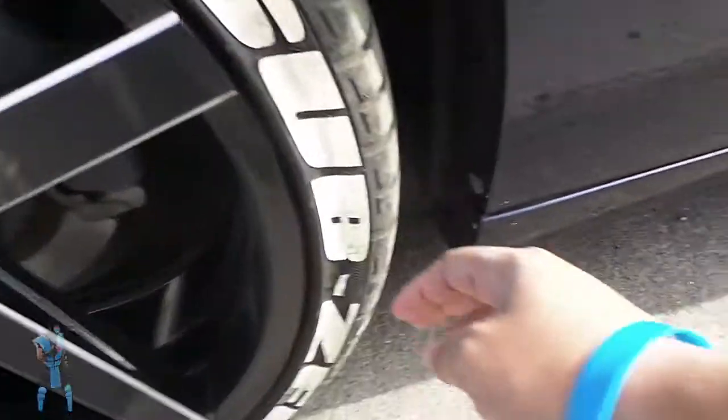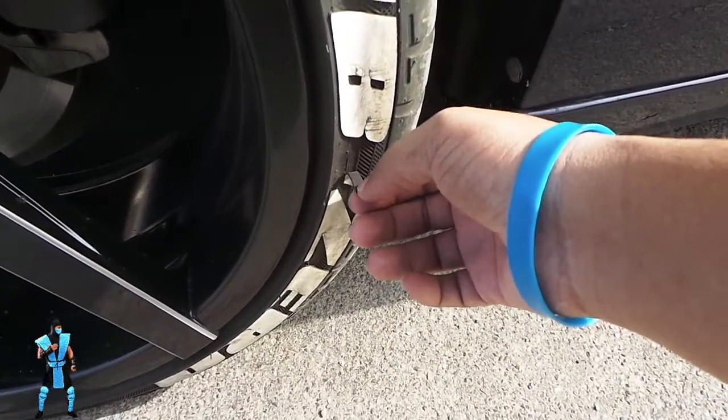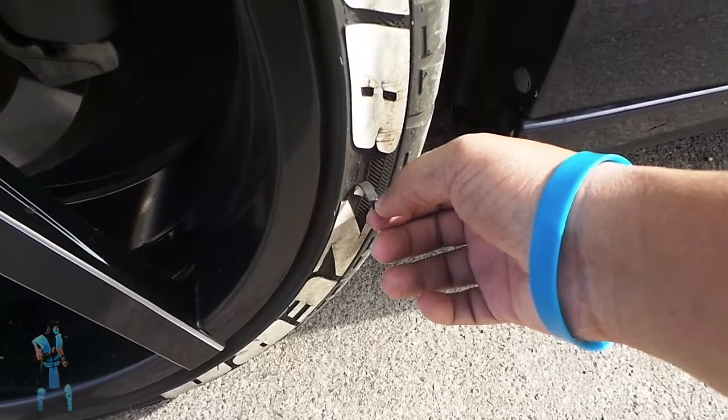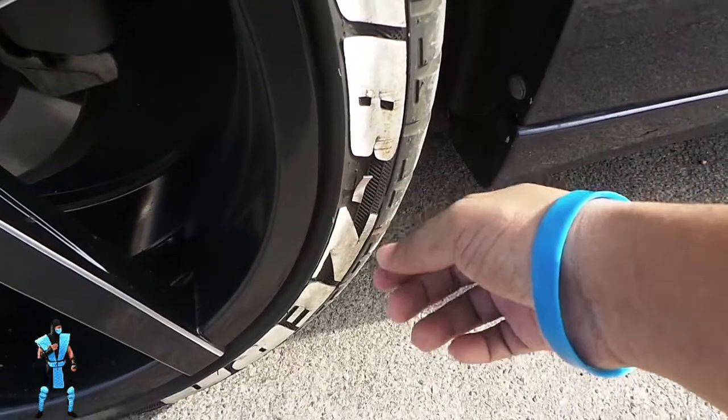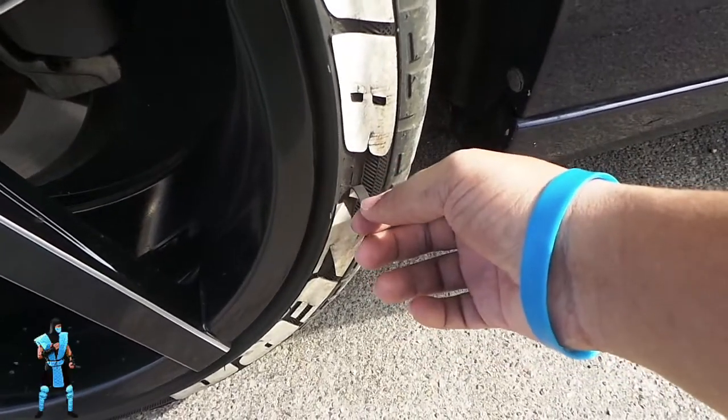Another thing is sometimes the glue — they do send you an extra thing of glue. I need to put some glue on that. Or if you go to AutoZone and get some super glue, maybe you can do it, but I don't know how accurate that may be.